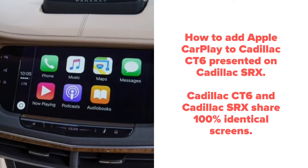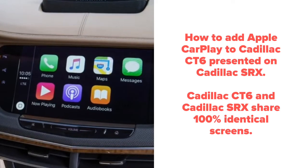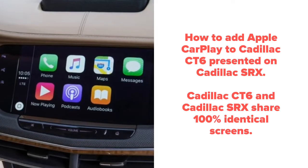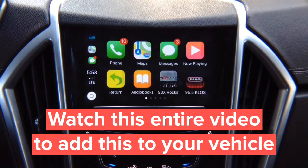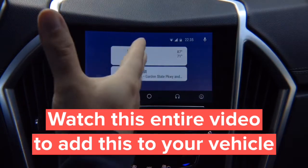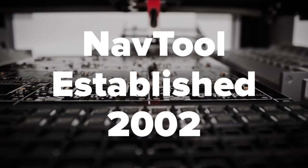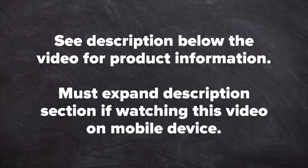How to add Apple CarPlay to Cadillac CT6. The Cadillac CT6 and Cadillac SRX share 100% identical screens, even if dashboard screen trim panels are a little bit different. Apple CarPlay only comes one way — this is not mirroring, this is actual CarPlay with all your apps. This is real Android Auto, same as found in 2018-2019 Buick, Chevrolet, GMC, and Cadillac vehicles. Quality product since 2002.